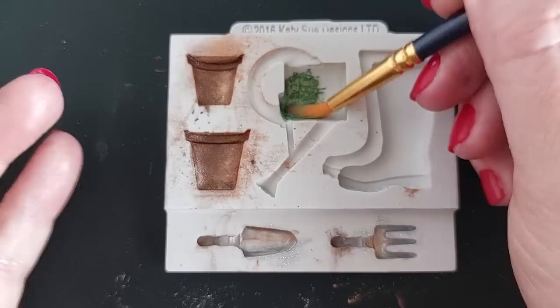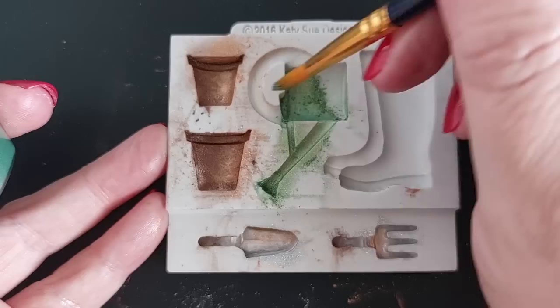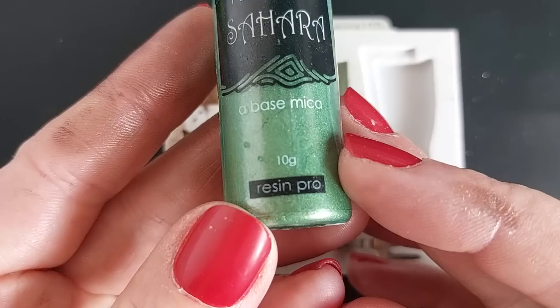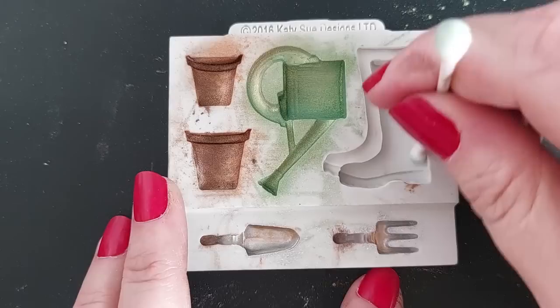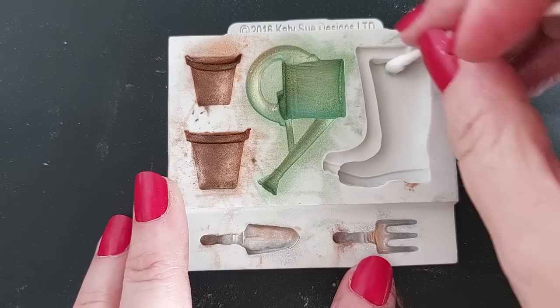For the watering can - mine is green - I'm using Arteser moss green and also the khaki from Resin Pro powder. You don't need to brush your molds first; you can simply pour resin straight in. But I wanted to, so I did. They're very similar colors, so I could have gone with a darker green to create more difference between the two.